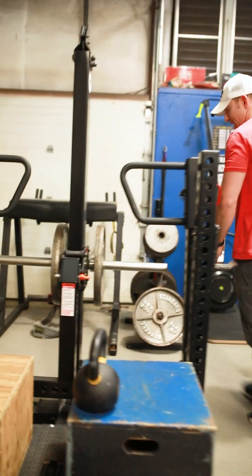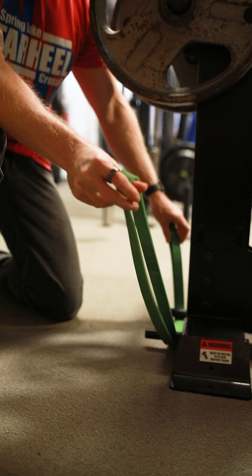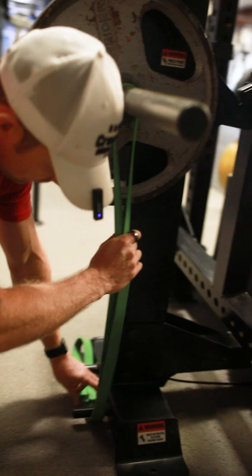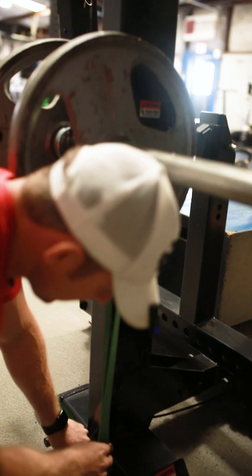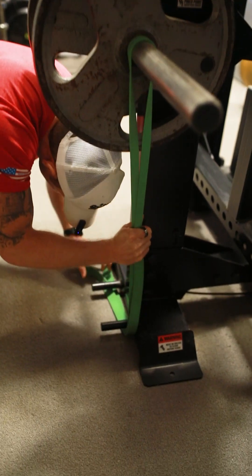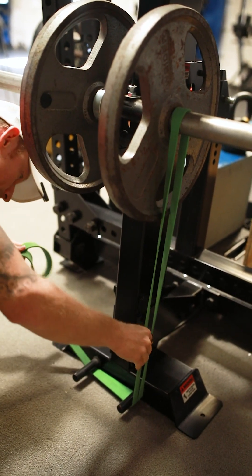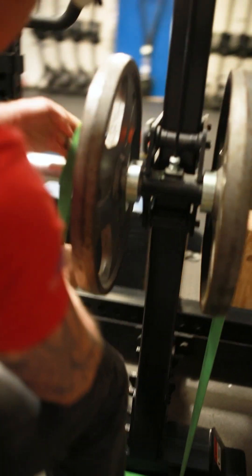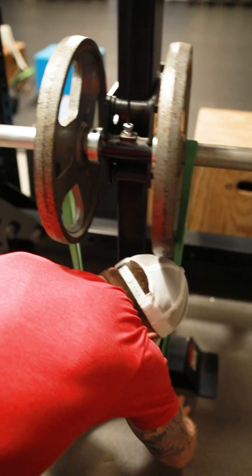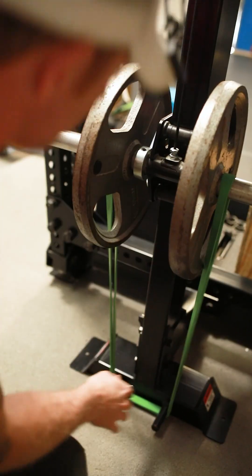First things first, we're going to set up our bands. I take my bands and place them underneath the loading pins, then drape one side over and take all that slack out. This is supposed to be max band tension, so it's going to be pretty stiff. You can use as many bands or as thick a band as you want, but make sure your bands are nice and dressed up. Pull all that slack out, keep feeding it through, then loop it onto the other side. Always go back and dress your bands so nothing crazy happens during your banded work. You want equal tension and pressure on both sides.